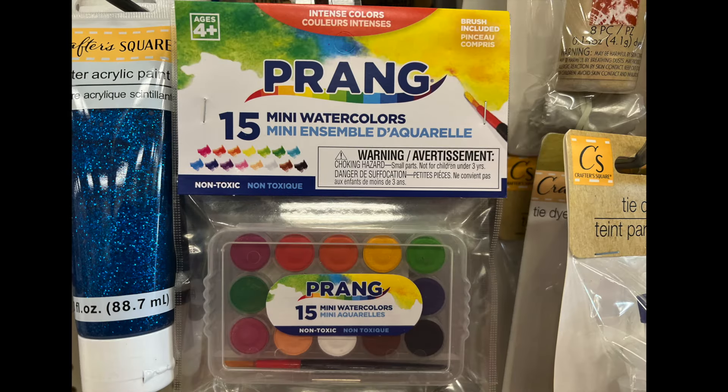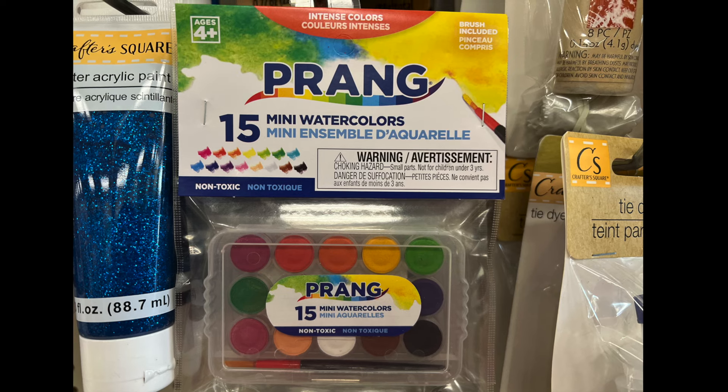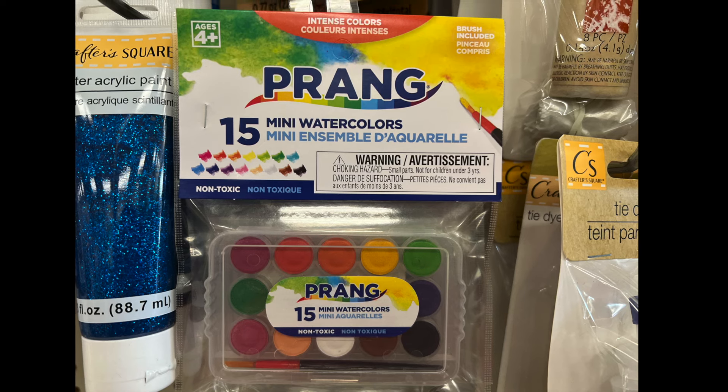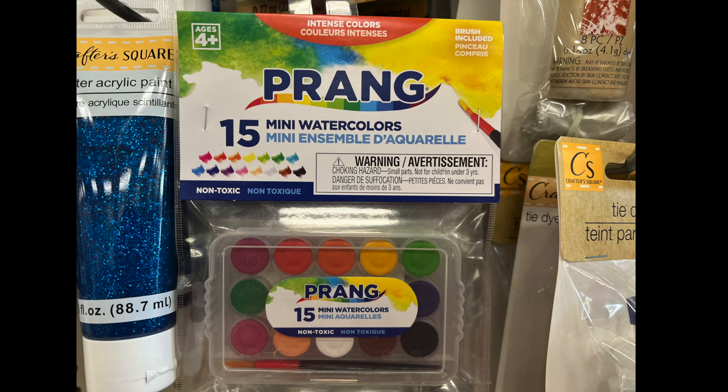Then we have the fabulous 15 mini watercolors. So if you just want to try out a few watercolors and you don't want a whole big pack, or you don't have much space, it's the perfect size for you to use.